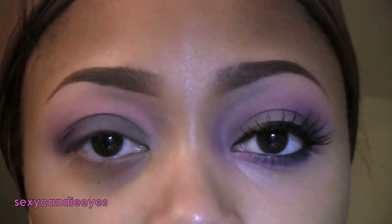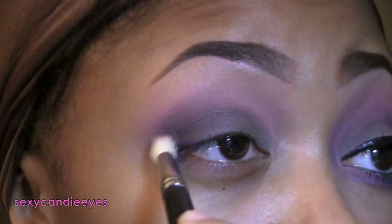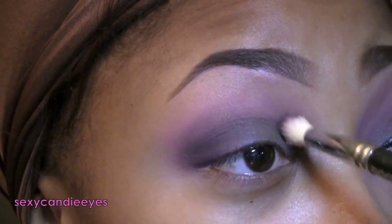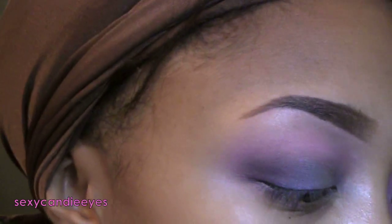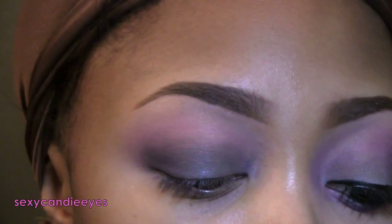To darken that up even more I'm taking Carbon by MAC. Then I'm going to go back and touch up my colors in my crease and everywhere else that needs it.